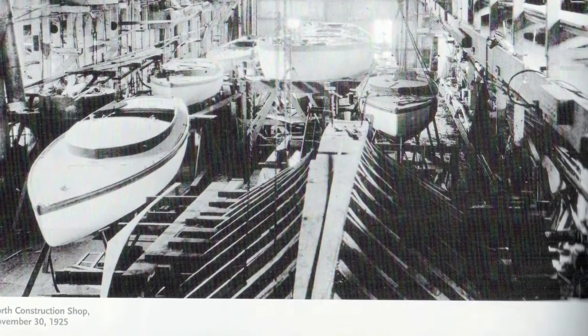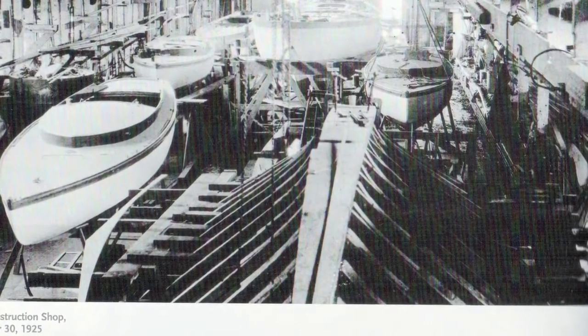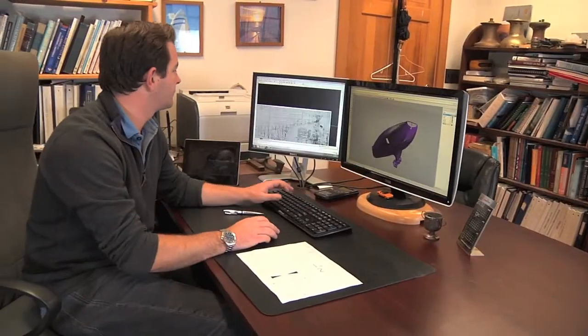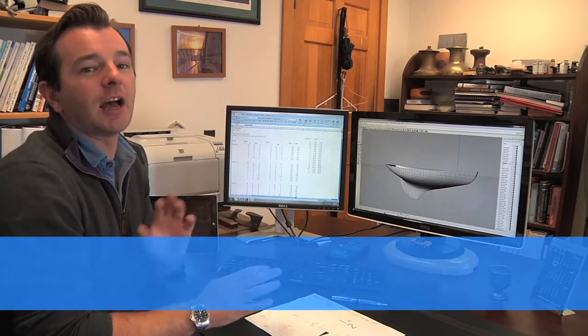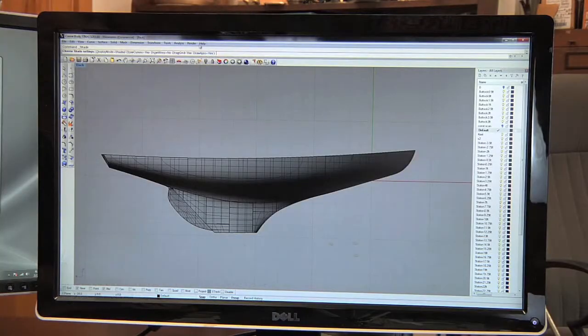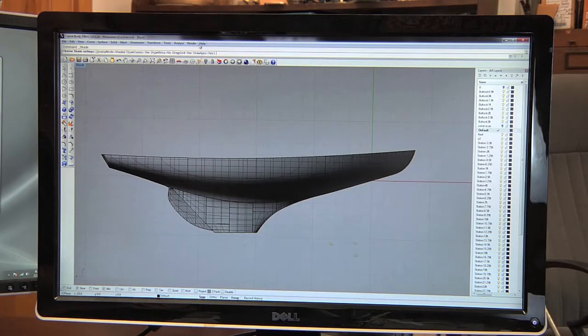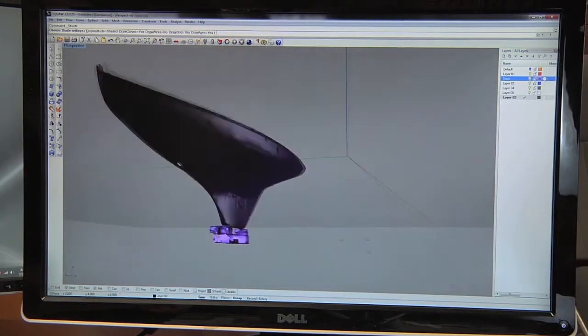A hundred years ago, those offsets would be used to build full-scale molds. The frames would be bent around the molds and the planking screwed to the frames. In this case, we've gone a step further — we've actually, in full-size, scanned the original boat to compare it and see what shape it has lost. And while the offsets represent what the original shape looked like, the scanned boat had lost a lot of shape.